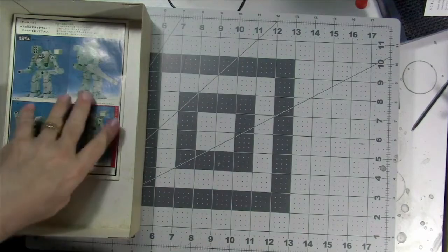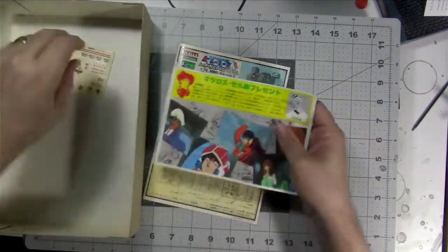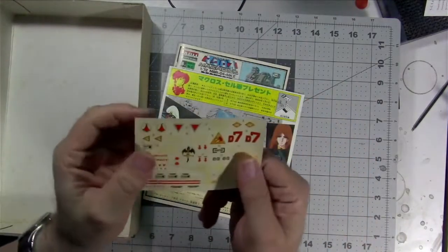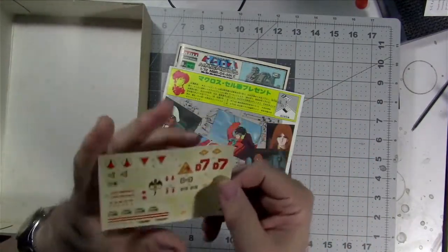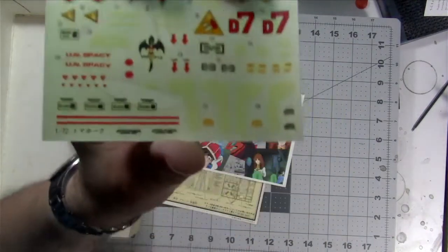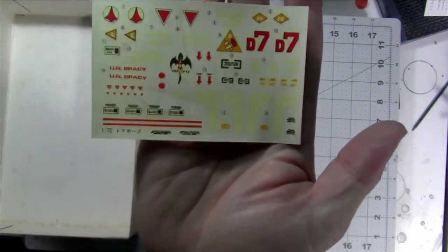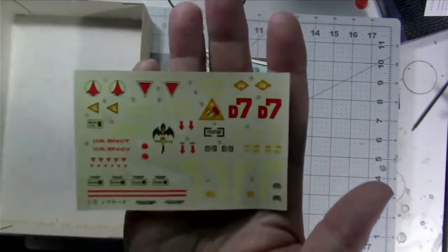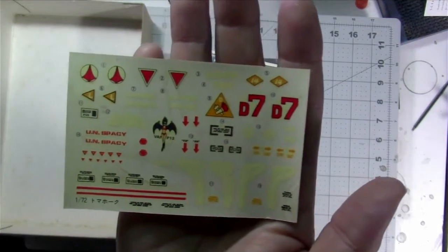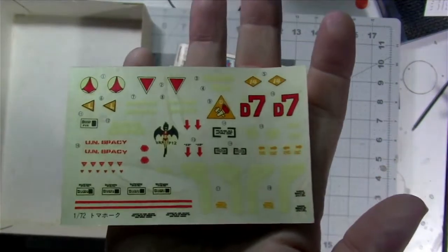Then we have decals and instructions and a few other things. The decals are showing their age — I might put them in the sun a bit and see if I can get something out of them, unless I do a what-if scheme. There's a little bit of yellowing on them.